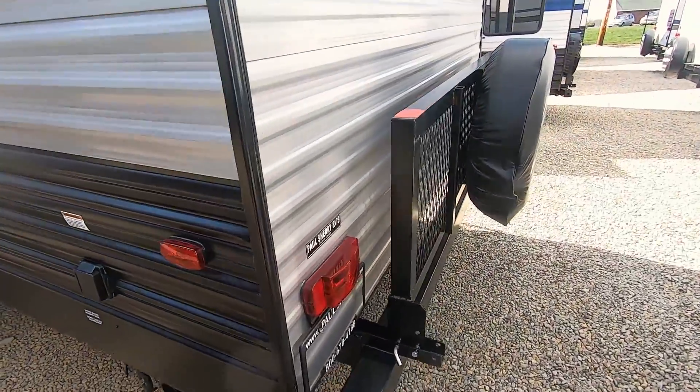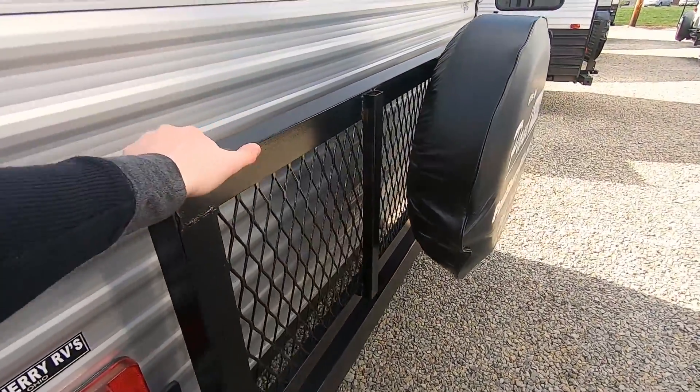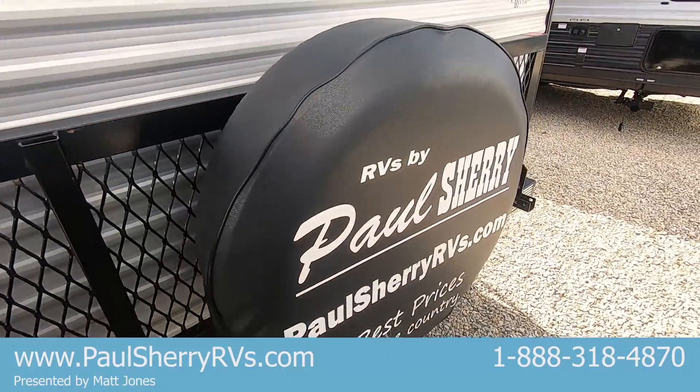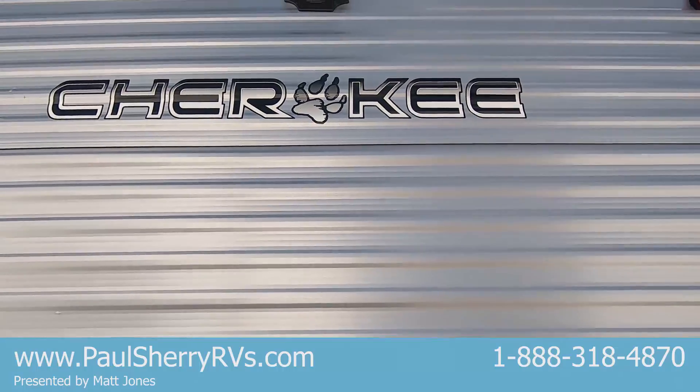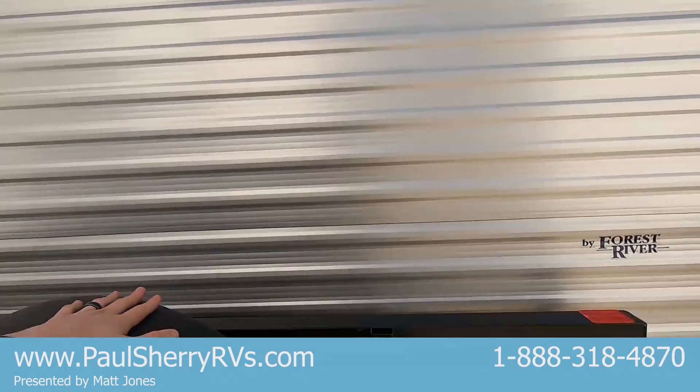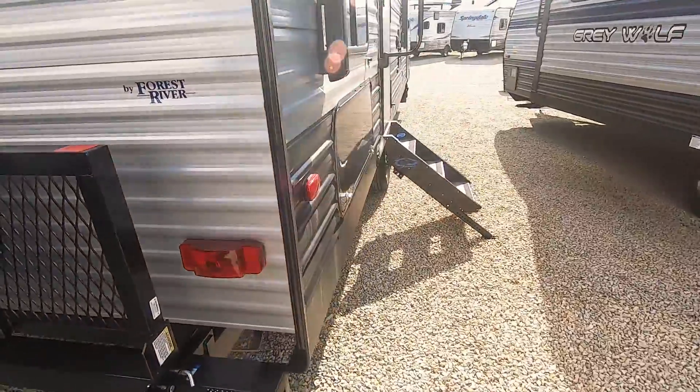Moving along the back of the unit, all Grey Wolf products come with this fold-down cargo rack — it'll hold a couple hundred pounds and is all welded to the frame. You've got your spare tire, of course. Looking up at the top of the unit, there's a mount for the rear camera. This unit is already prepped and pre-wired — just needs the camera.